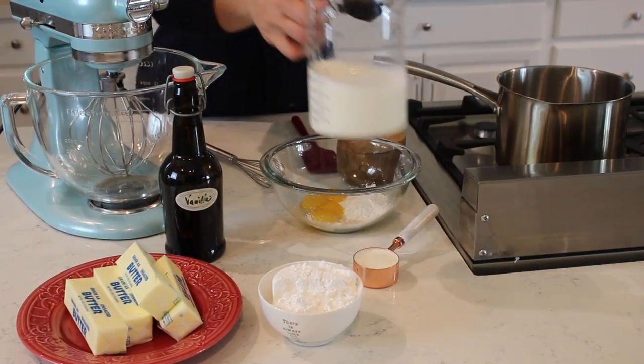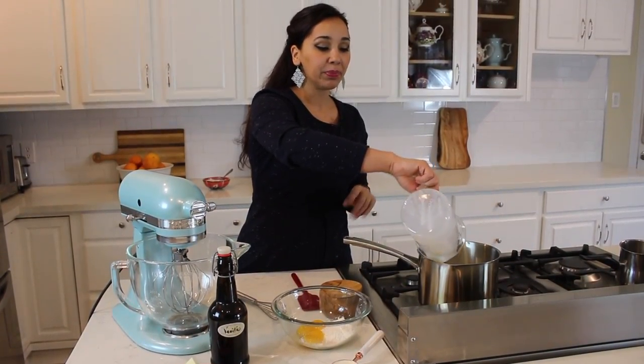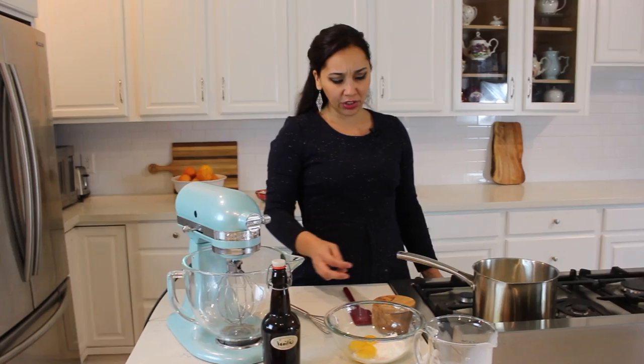While I'm going over the rest of the ingredients, I'll put the milk in my saucepan and heat it up while we're working. You really want to bring it up to almost a boil.